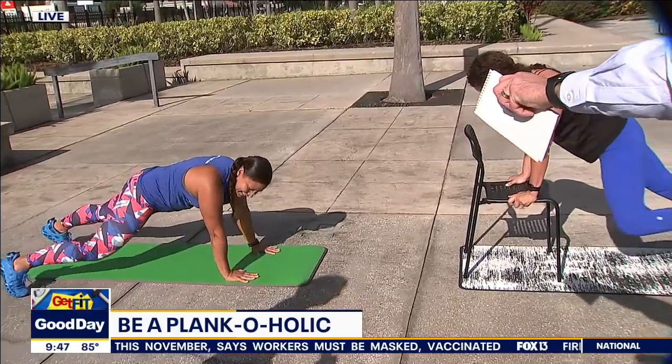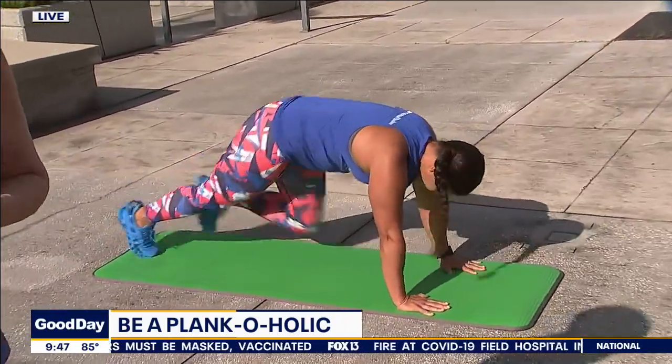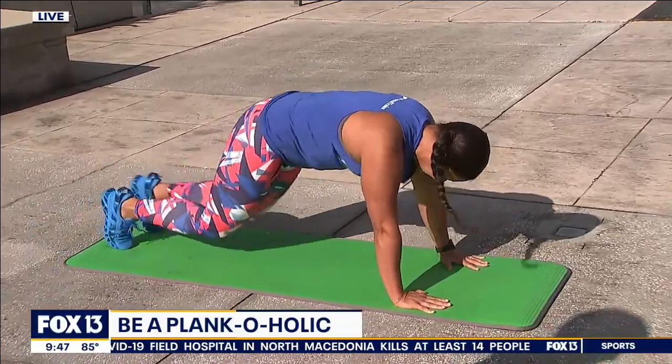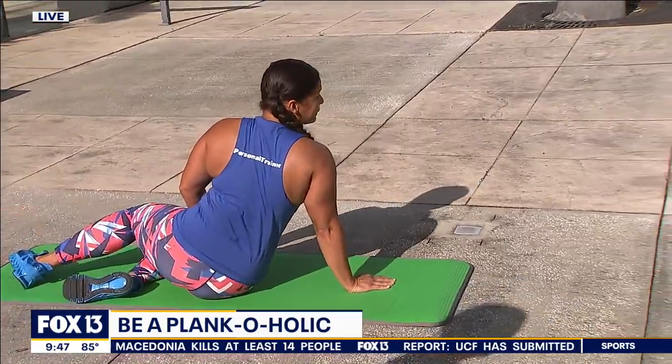What's she doing right there? That's called a Spider-Man — that's what I call it too. She can combine mountain climbers, jumping jacks, and Spider-Mans, and she can bring that heart rate up and elevate her core temperature. If she's missing cardiovascular activity, this is a cardiovascular interval from the plank position.